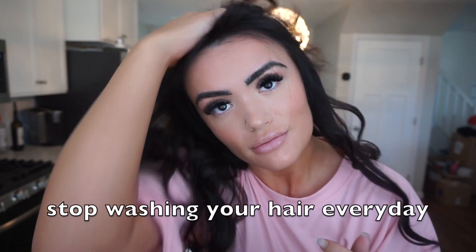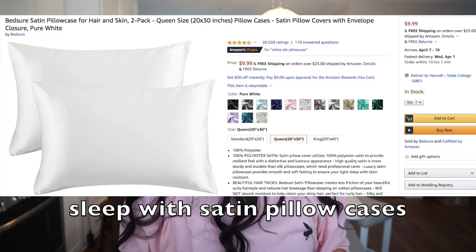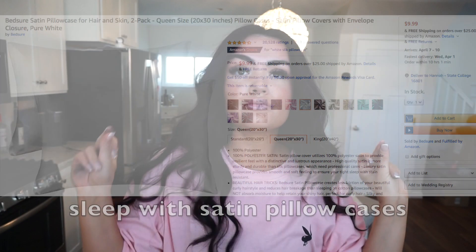Tip number one: stop washing your hair every day. I know this is really hard to do, but it will really promote hair growth. You're stripping your hair of natural oils if you're washing every day. Also, sleeping with satin pillowcases has helped a lot with growing my hair because it prevents breakage while you sleep.